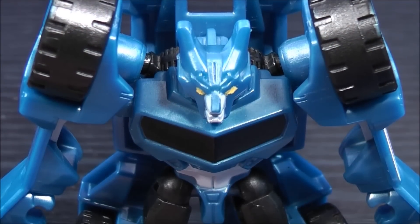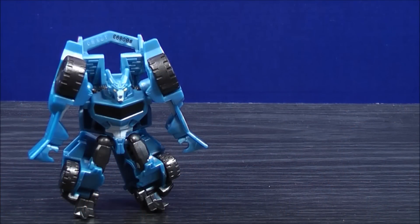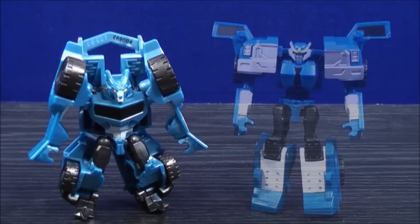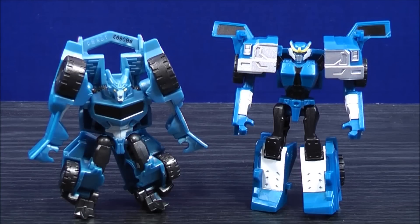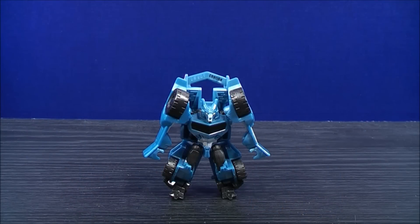Up close head shot. For a size comparison in robot mode, here we have Robots in Disguise Legends Steeljaw and here we have Robots in Disguise Legends Strongarm.